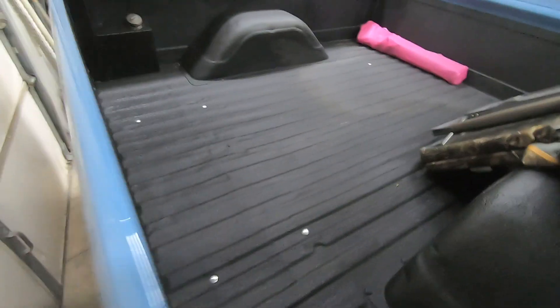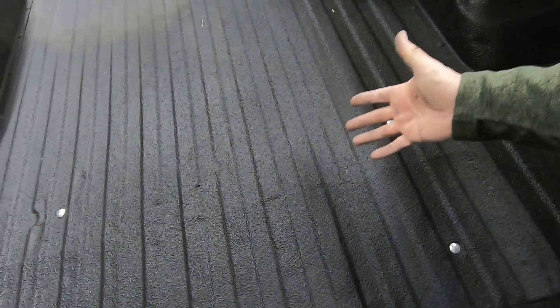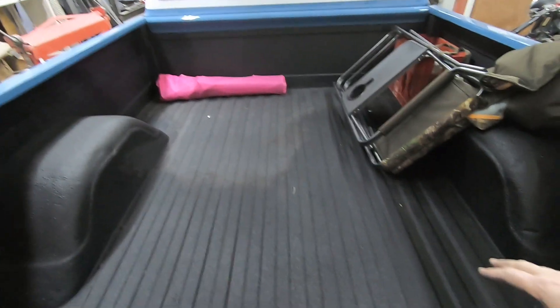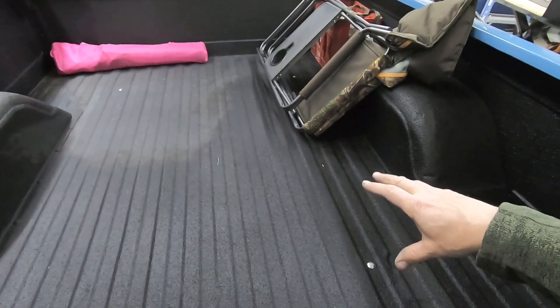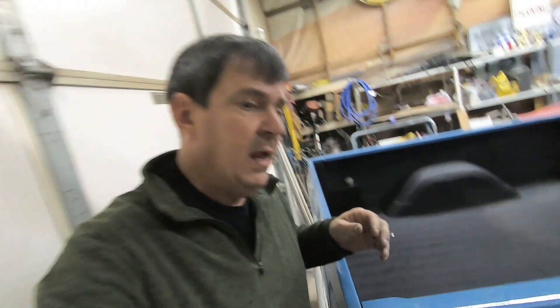We did kind of a butcher job cutting this bed into a short bed — we cut it in between the two cross members. This was the first method I saw on the internet and there's a much better way to do it. I have another C10 that we did the bed that way and I'm much happier with it. When we took the truck apart I fully disassembled the bed, laid the floor on the shop floor, and used a 4x4 and a sledgehammer just to get rid of the old pickup wave to it. It was pretty rough.